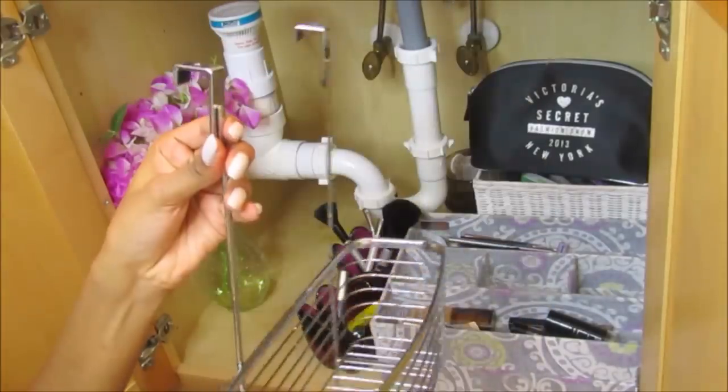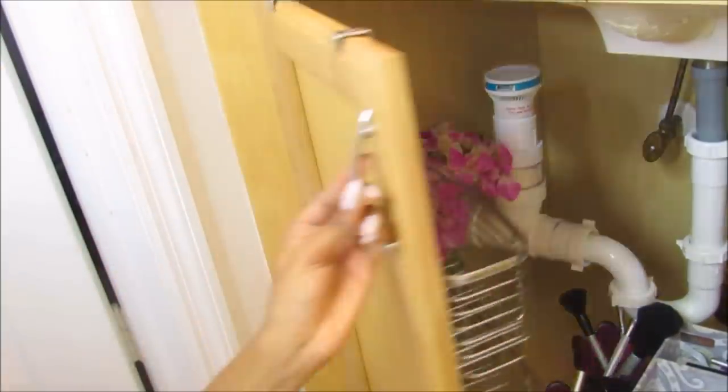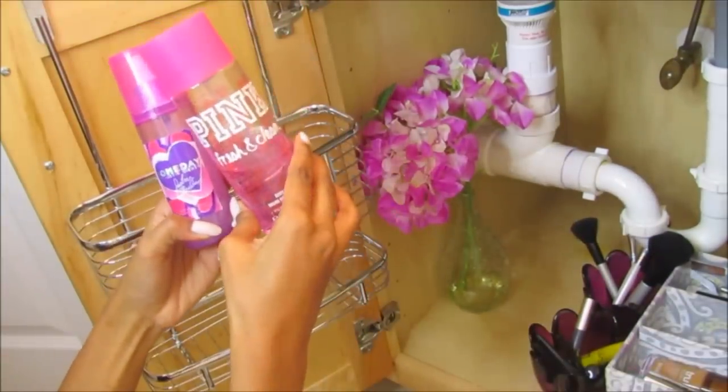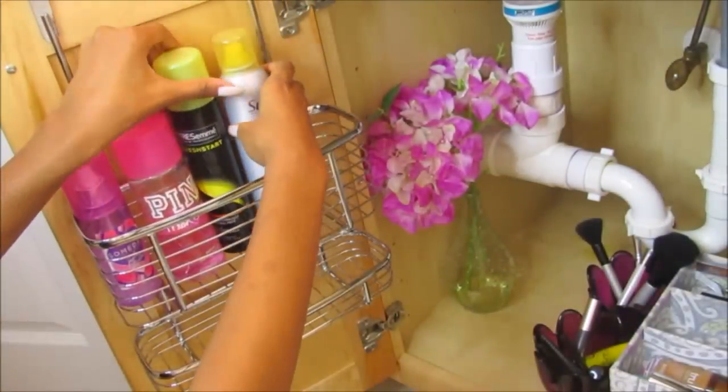I found these cool shower organization things, but these have hooks and are especially made for doors and not for your shower. I put stuff like hair products, body mist, hair clips, all types of stuff — and honestly it's been a complete lifesaver.